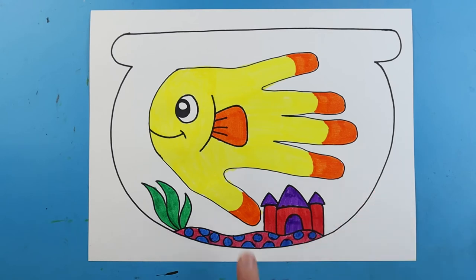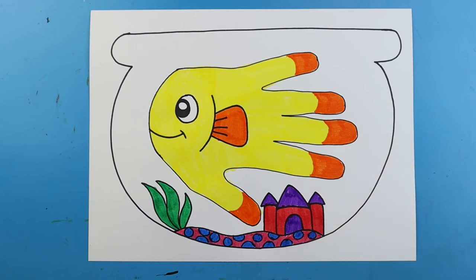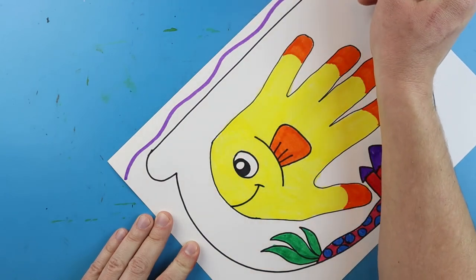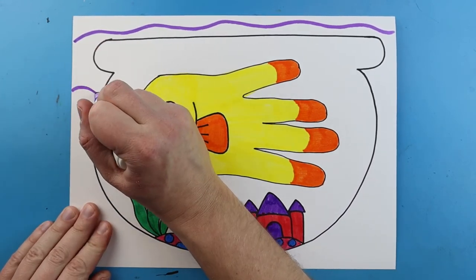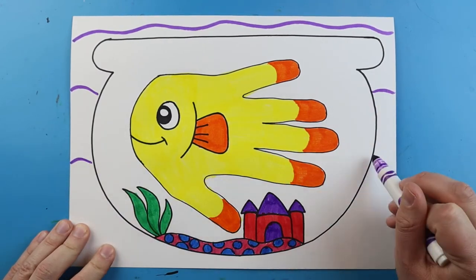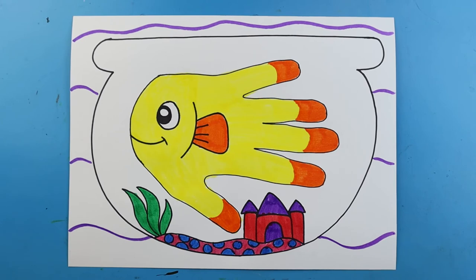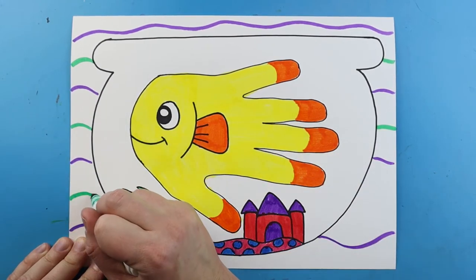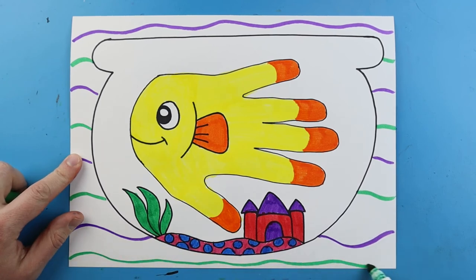Once your fish, gravel, castle, plants, and details are all colored, work on the background. Take two different colors — I'll use purple first and make a nice wavy line across the top, then leave some space and make another wavy line down to the fishbowl. Repeat that a few more times down the page. Then take a second color — I'll go with green — and fill in wavy lines between each purple one, working all the way to the bottom.